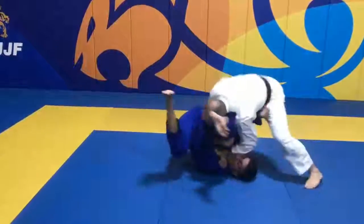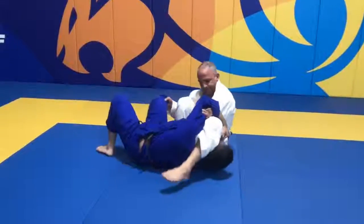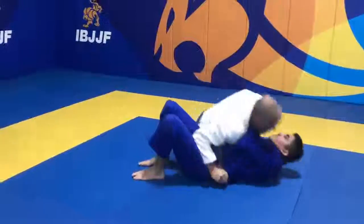When the athlete clears the opponent's legs and gives up top control to attempt an arm bar, they will only score guard pass points if they get back on top and stabilize top control for 3 seconds or more.